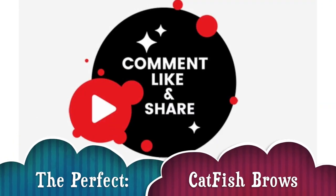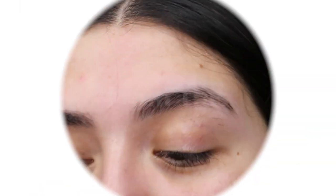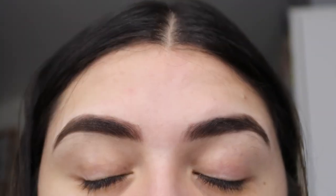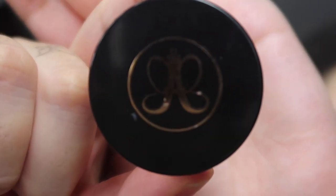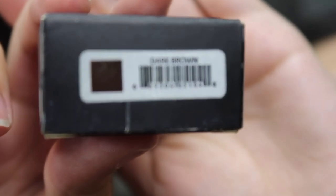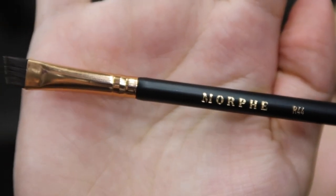Hey guys, welcome back to my channel. Today I'm going to be showing you how to do the perfect catfish brow — how my eyebrows go from this to this. The main product I use is the Anastasia Beverly Hills Dip Brow in the shade Dark Brown, because my eyebrows are dark. I also use the Morphe R44 brush to do everything.